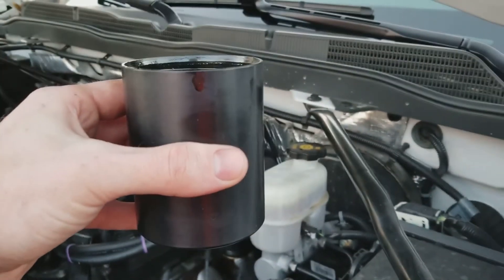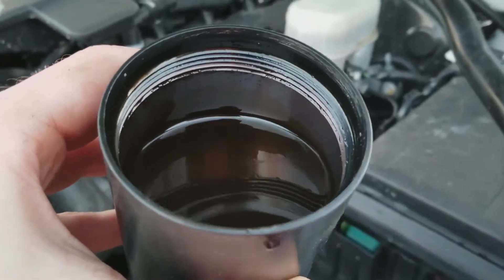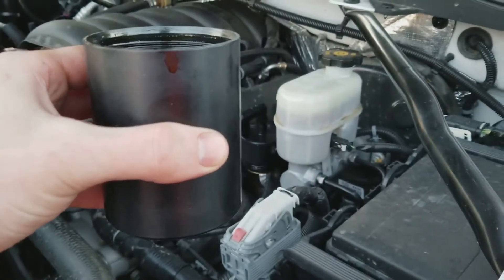Here's the catch can — and the catch can is full. That is a lot of oil in there. I couldn't believe this when I checked. Now I have been checking, and the truck has been burning oil, so the catch can is definitely doing its job.